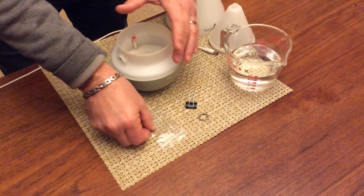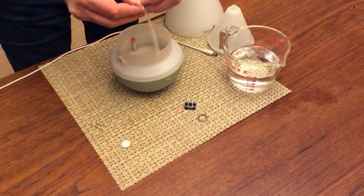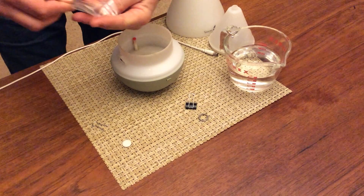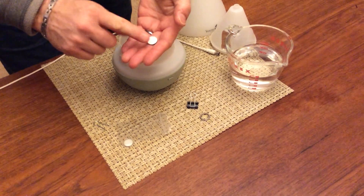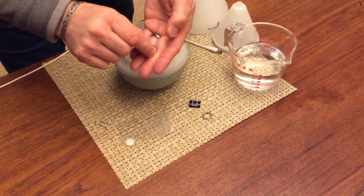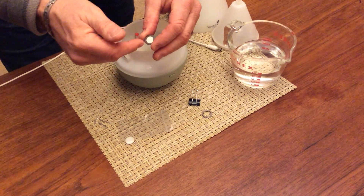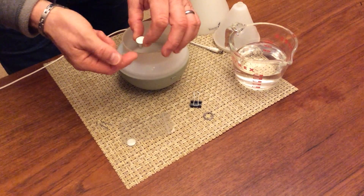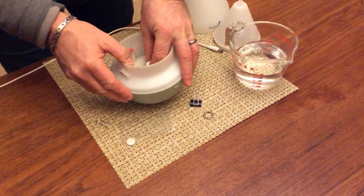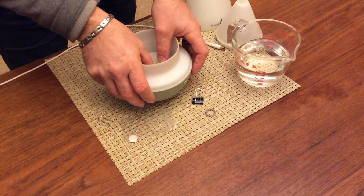Take your new ceramic disc and get it out of its packaging. You'll see it has two sides: the white side, which is the side you want facing up, and the bottom, which is a silver side with a dark ring. So white side up, put it in the hole where the spring is.